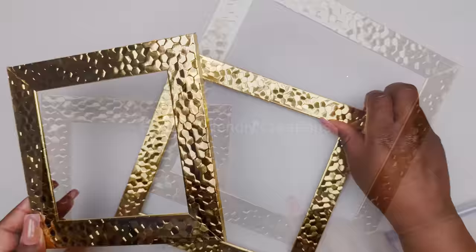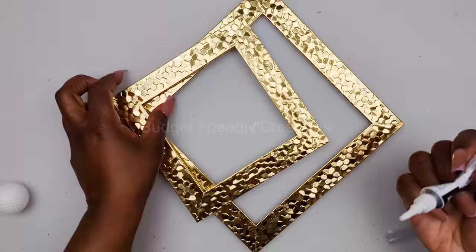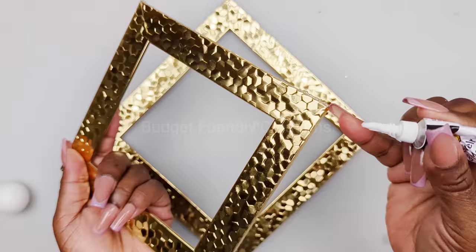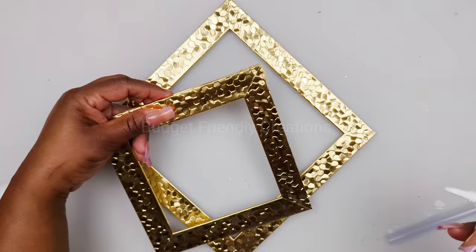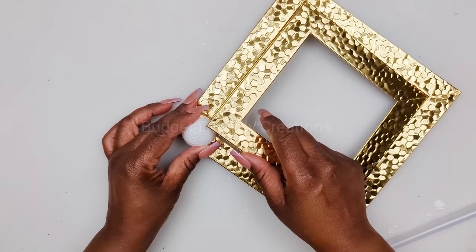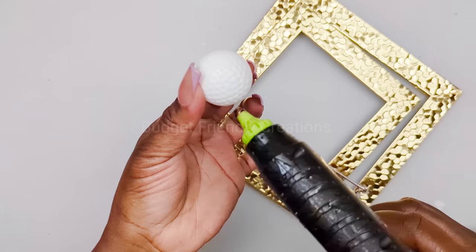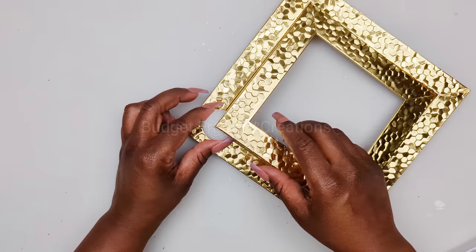We have two squares and they actually fit into each other just like so. I'm going to be using this Aline's metal glue and I'm just going to place a small amount right in the corner. I'm also using this golf ball and it will be going on the opposite end. Just place your ball in the position so you can see where to place your glue.